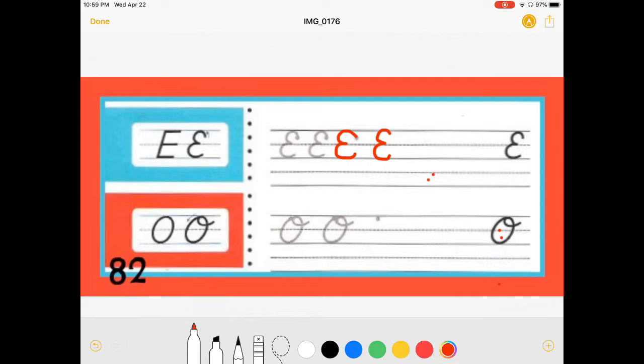Sometimes I accidentally touch the bottom of the iPad and mess up my E. I'm not really fond of these E's. I might trace this E to see if it looks better. Maybe E's aren't my favorite. You don't have to do as many E's as I am doing — it is good practice. And then circle your favorite E. I really don't think I have a favorite E. Maybe this one is my favorite E.